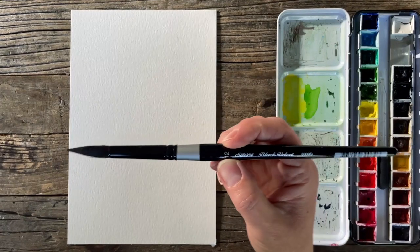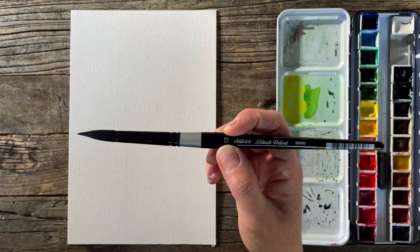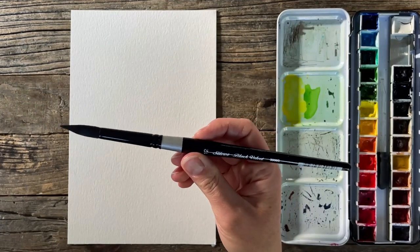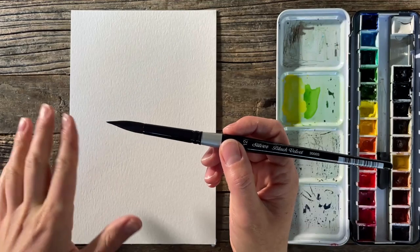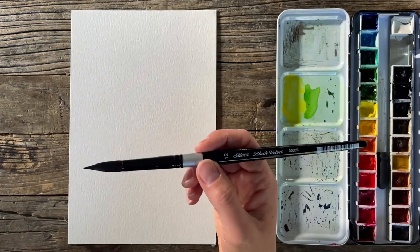I'm using my size 12 Silver Brush Limited Black Velvet round brush. It comes to a nice fine tip. I like using this brush for these quick paintings because I don't want to be trading out all different sizes. It comes to a nice fine point so I can get details, but I can also turn it on its side to cover larger areas at once. So it's kind of ideal for these quicker pieces.